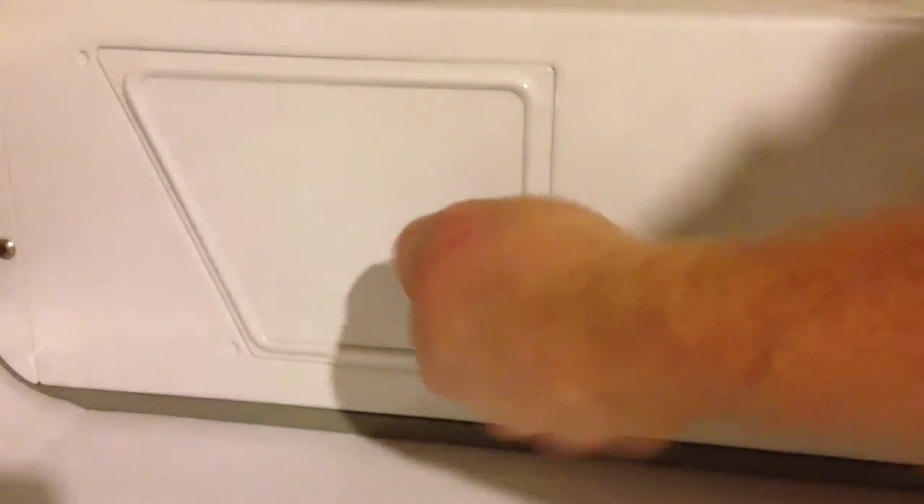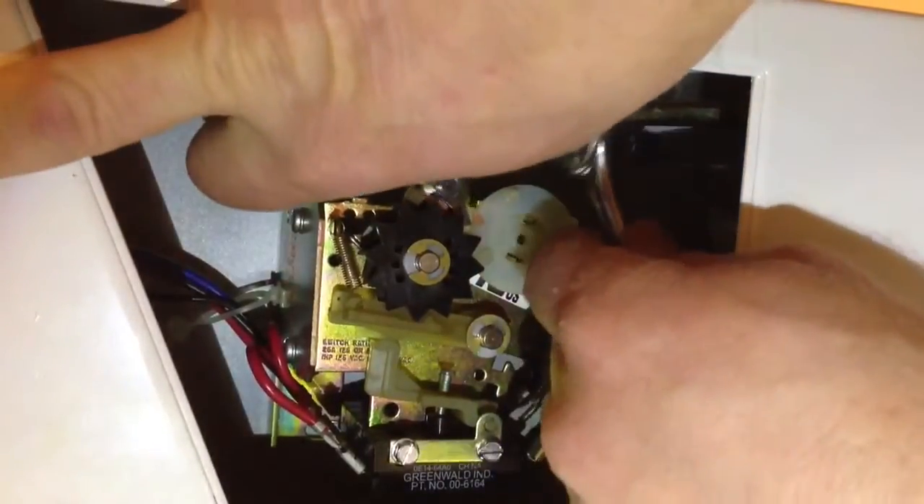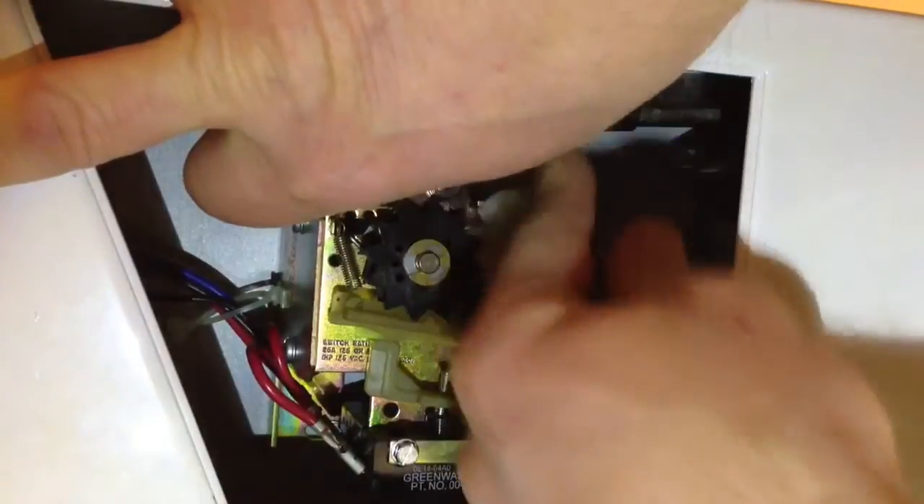I'm going to start out with the access panel on the side of the change acceptor and open that up to see the workings inside the change acceptor. You'll see a little bolt here, and I'm going to use a socket wrench — it's a little tight in there.